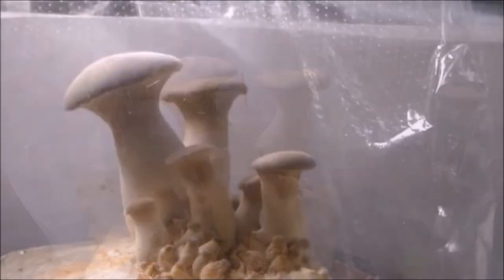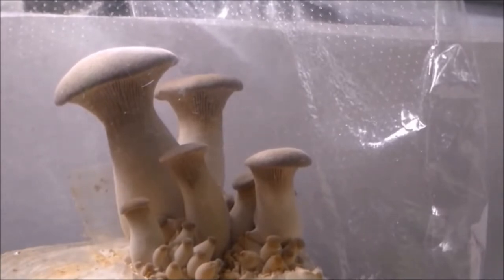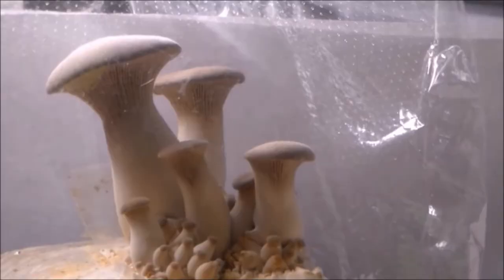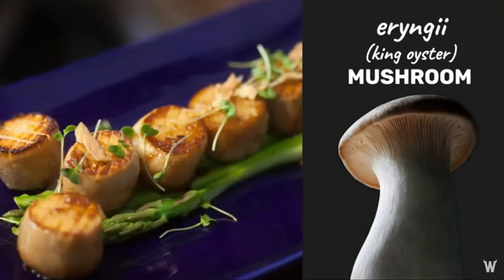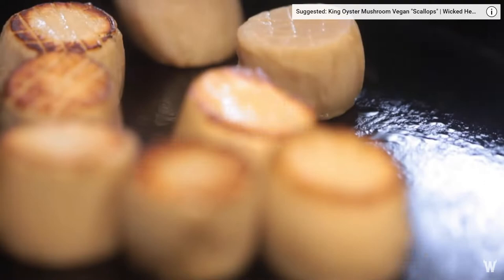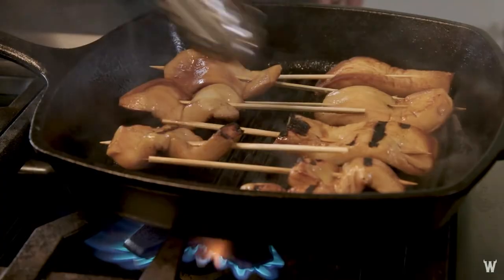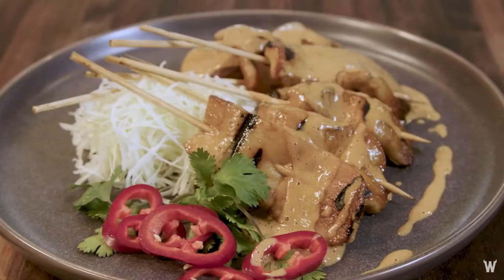King mushroom can grow very large in size — a single piece of mushroom can weigh up to 1 pound. King oyster mushrooms are very versatile in nature and blend easily with several varieties of recipes, hence they are very high in demand all over the world.